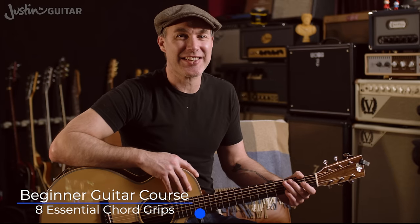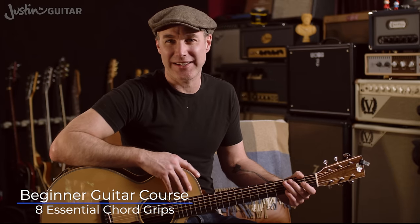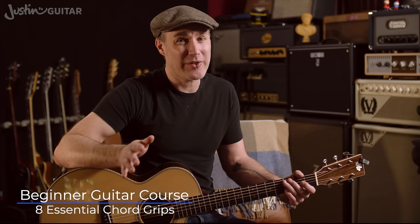Hey, how you doing? Justin here, and in this lesson we're going to be checking out the eight essential chords that every beginner needs to know. This is revision — we've covered all of these chord shapes in the course thus far, but I figured it was a good idea to go through and revise them all, make sure that we're all on the same page, that you know exactly what you should be doing, how you should be playing, the common mistakes — make sure you're not making them — and just basically go through and make sure the foundation of these eight essential chords is really, really strong.